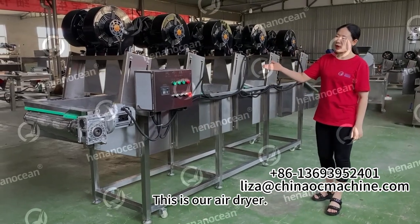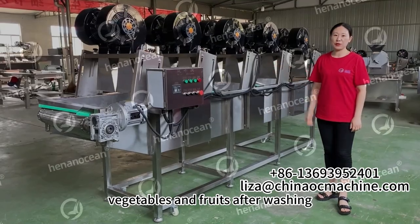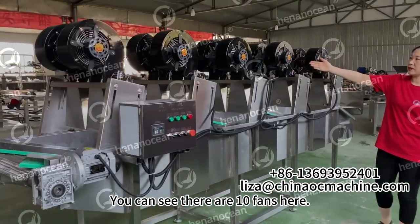Hello everyone, this is our air dryer. Its function is to dry vegetables and fruits after washing. You can see there are 10 wipes here.